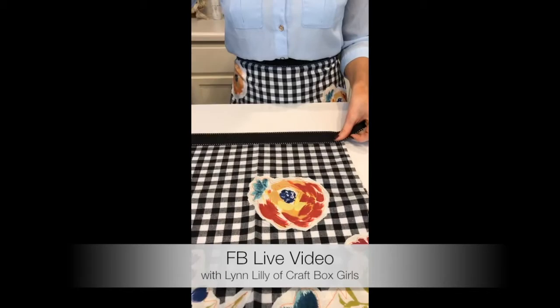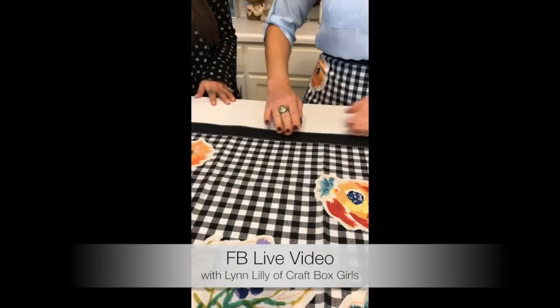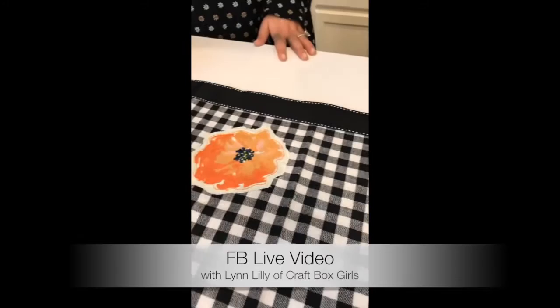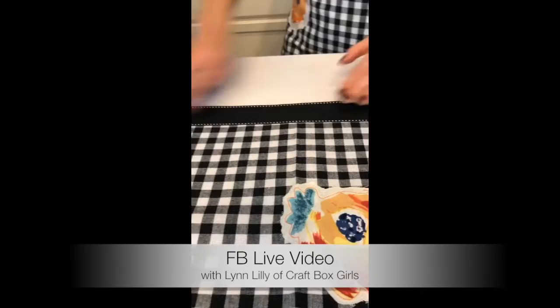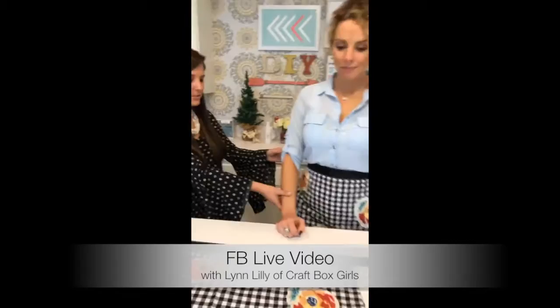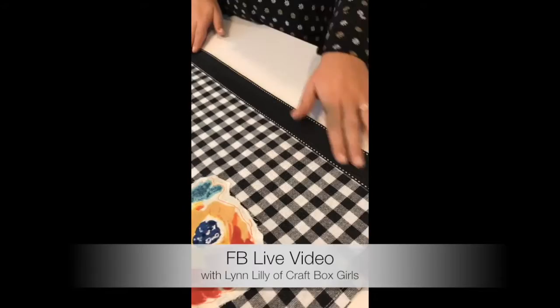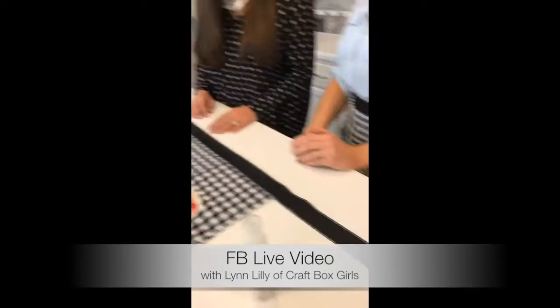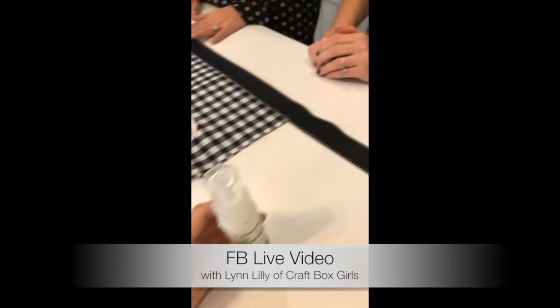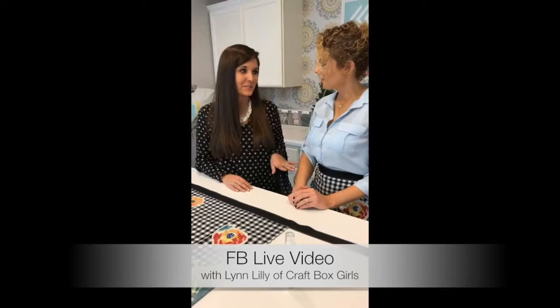Once you've put the glue dots down, take your ribbon and place it over the dots. Smooth it out, and if you have a heavy book, put it on top to apply some pressure while it dries. The fabric glue doesn't come through the material — it won't have that wet residue look that some glues leave. This ends up looking like a very professional, store-bought gift, which I absolutely love.